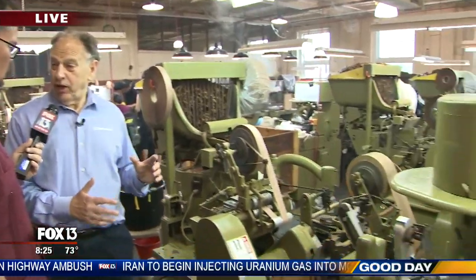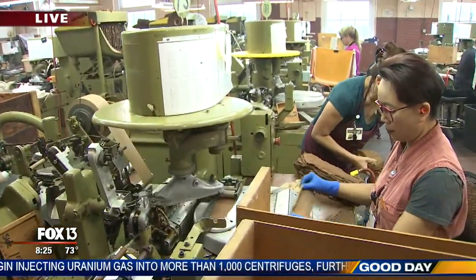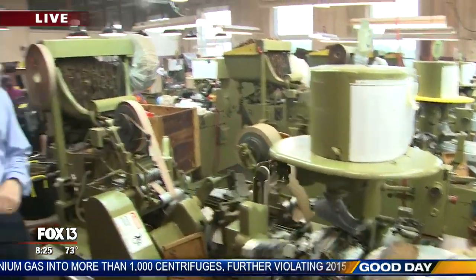You're still using the same machines from the 30s? These are the same machines. Each machine has 10,000 moving parts. They have a hard time getting parts, but it's amazing. If you watch somebody making cigars by hand and say, sure, we can make a machine to do it. Same machine today, almost 90 years old.